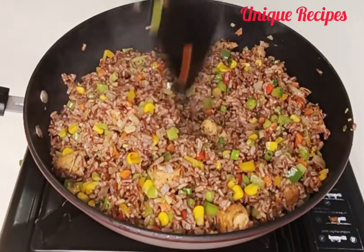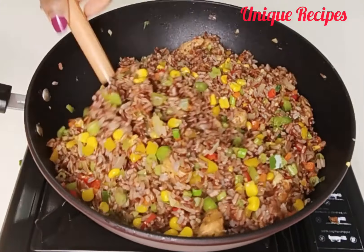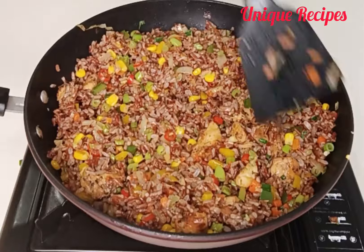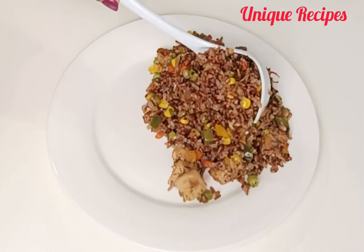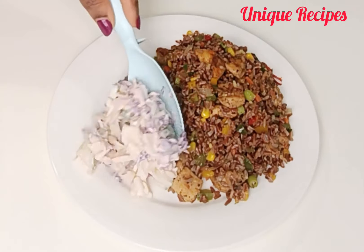The yumminess of this fried rice will make you overfeed yourself! Guys, it is super delicious — this fried rice is totally different from any white rice. Keep on watching!